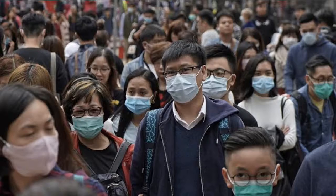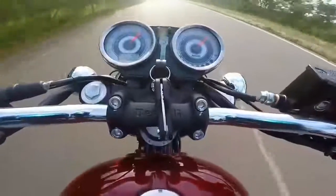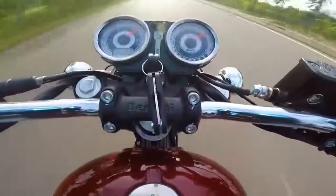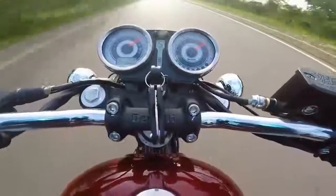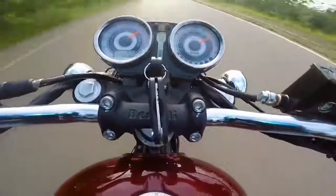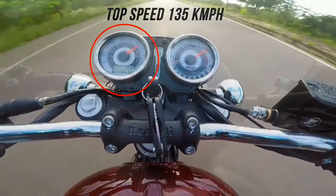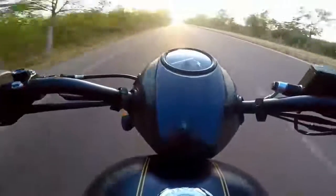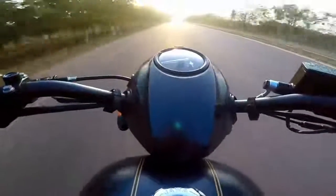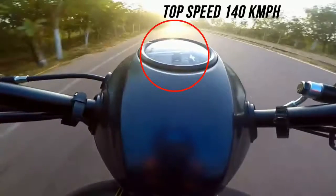Maybe the highways in Andhra Pradesh and Telangana are less frequented, but even then, doing 140-145 km/h on a public road is dangerous. One small mistake and it's over. Think about your family. This is my review after watching your video — thank you.